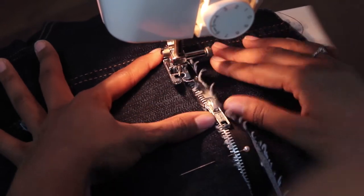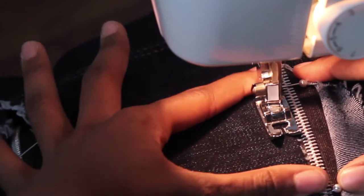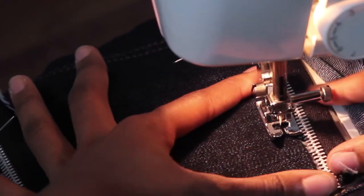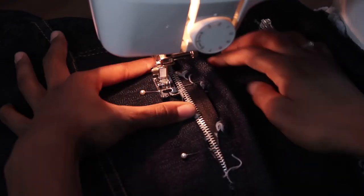As you can see, I was kind of struggling because the jacket wouldn't move easily, so I had to do it inch by inch. And then I'm doing the same thing for the other zipper.